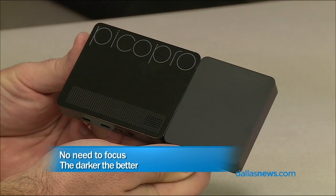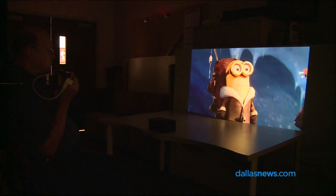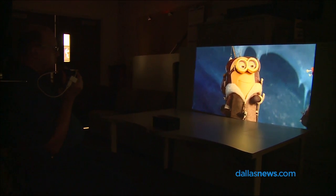The Pico Pro — if I traveled for a living and gave presentations, this would be in my bag. Of course, there's no question. It's so small, it's unbelievable. And the picture was really, really good.